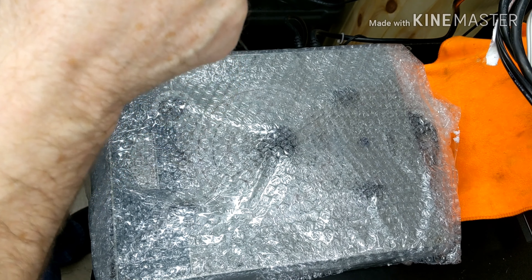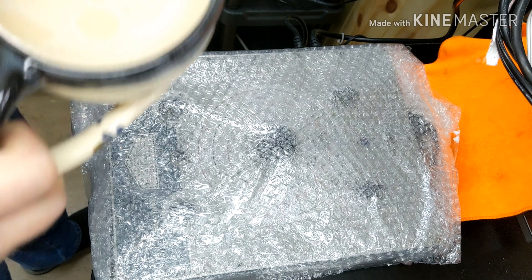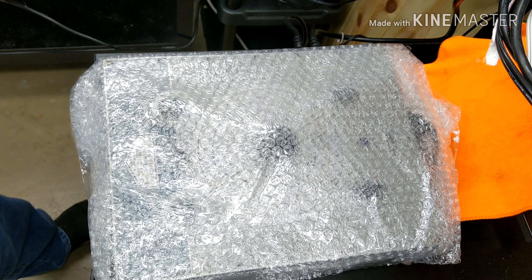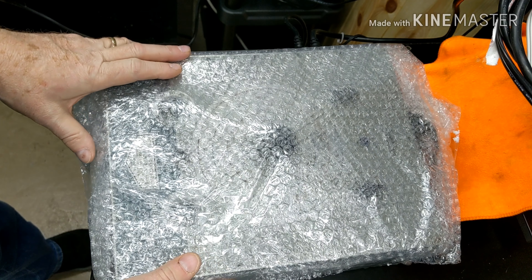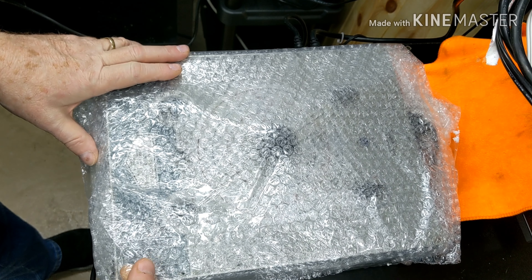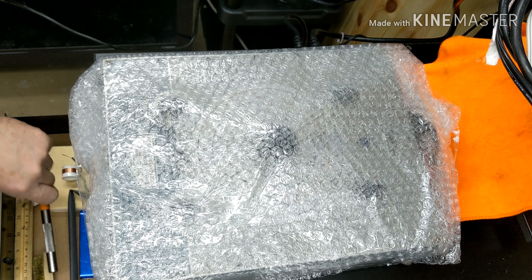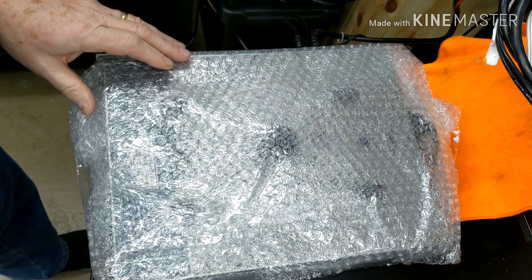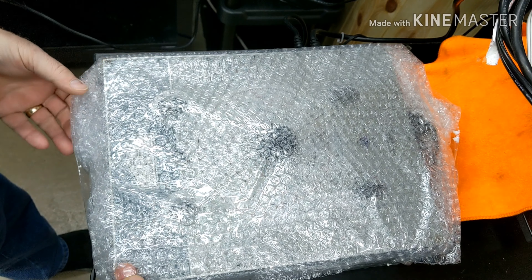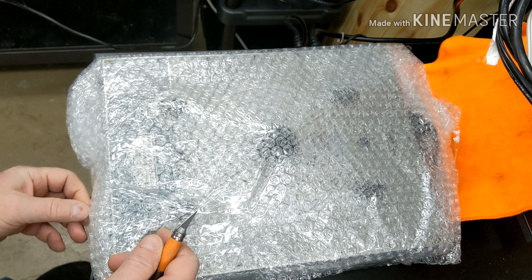Well, hello everybody, welcome to Greg's Vintage Workshop. I know you can't see my face but I'm just trying a little bit different angle here tonight. I did get my Philco 7070 signal generator — I've unboxed it, I haven't unpackaged it yet, and I'm getting ready to do that, so I figured I would make a video.